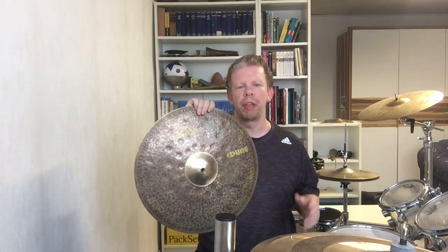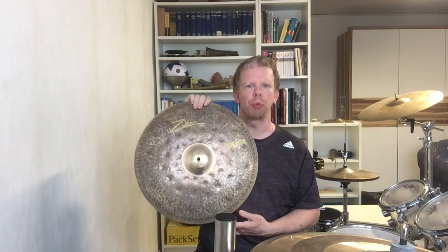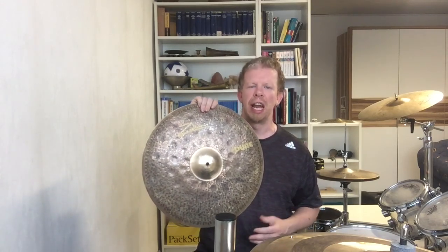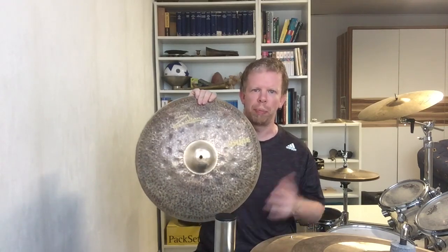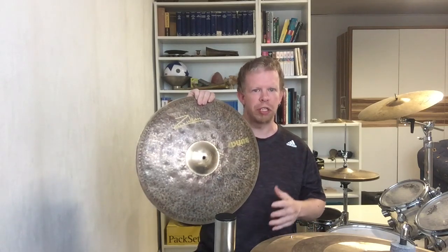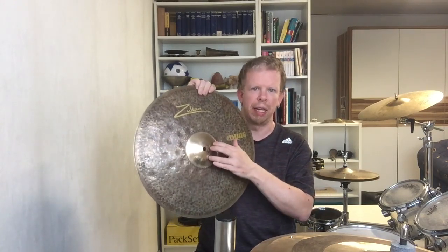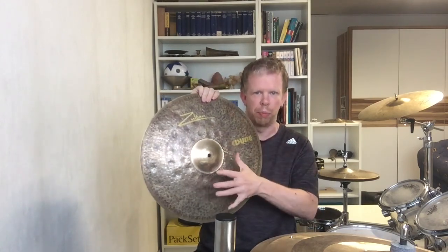Let's begin with the build quality. This cymbal is really special because it has different kinds of playing surfaces. It is made in Turkey. The first thing we can see is the lathe and polished bell, which looks really nice on the cymbal.